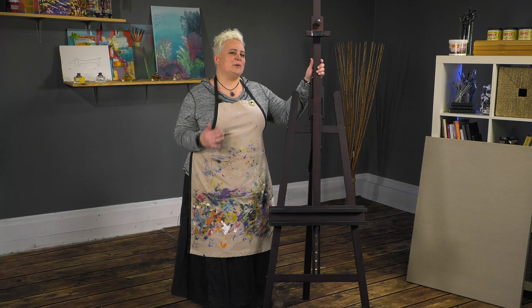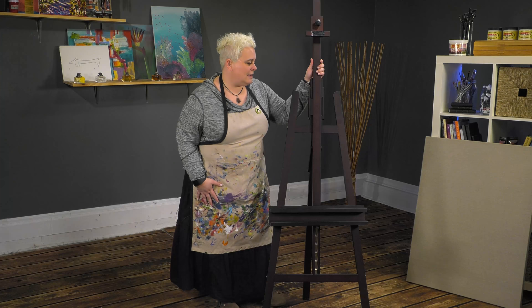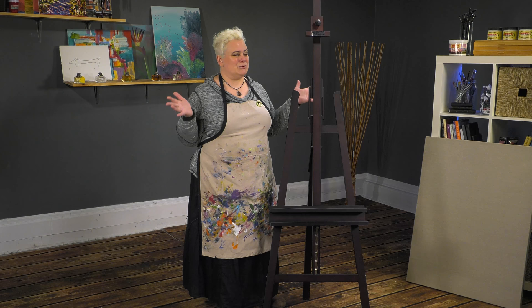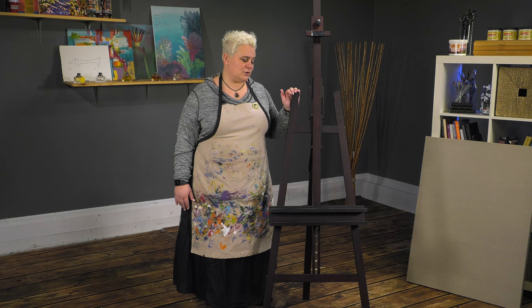I really like them because no matter where I used them in my house — I have a Victorian-style house — it actually looks more like a nice piece of furniture, not just a cheap easel like an aluminum easel that doesn't look nice or pretty to look at, as well as functional.